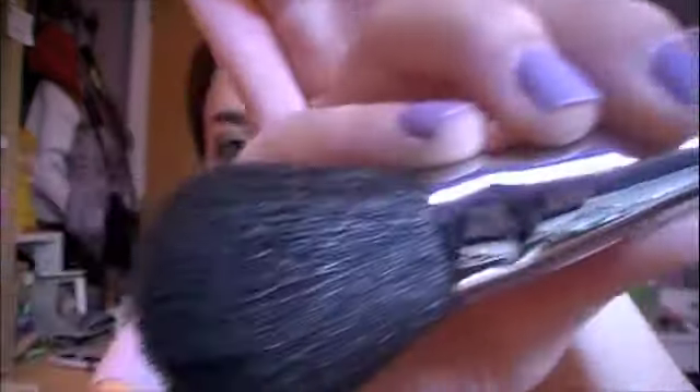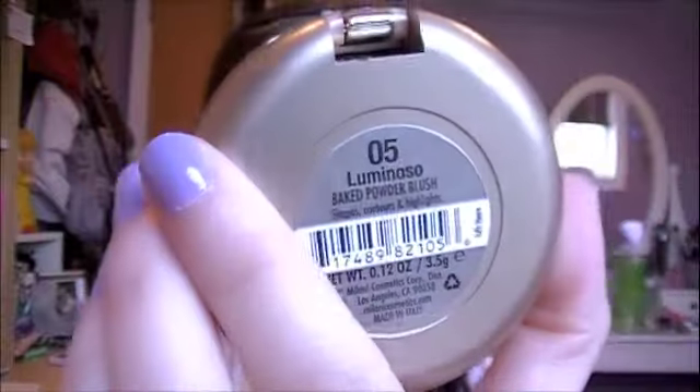Now I'm taking the Sigma Powder Blush brush F10 and this baked blush in Luminoso. This is a really pretty color — it's not too shimmery, which I like. I'm just going to put this right onto the apples of the cheeks and a little bit further back.